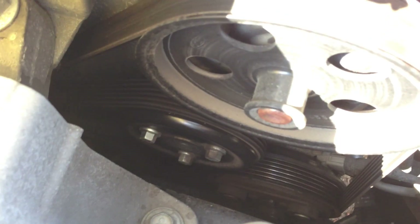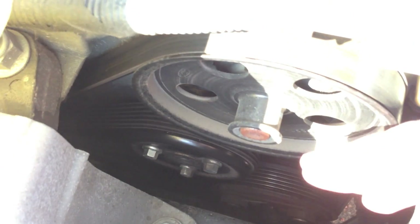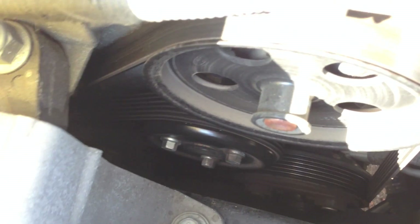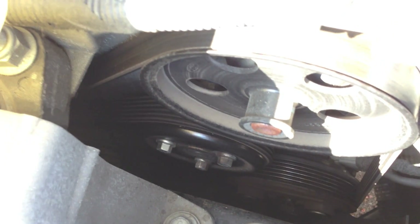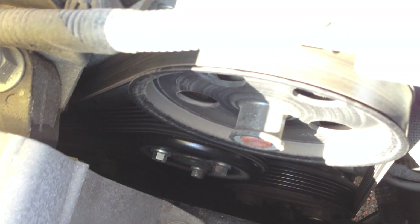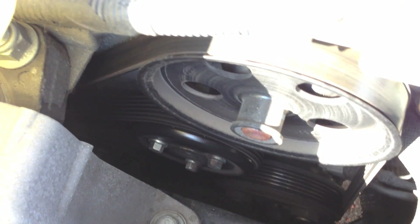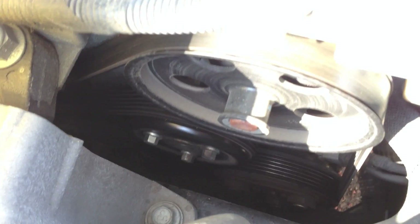Over here is where the belt is that helps run all the different components of the engine. You have different pulleys and a tensioner as well — this is what's controlling your oil pump and transferring energy around the engine, making sure everything is able to move. With the Focus you have relatively good clearance to service it, since a lot of times belts can be hidden underneath air intakes or pushed to the side by the sheer size of the engine.